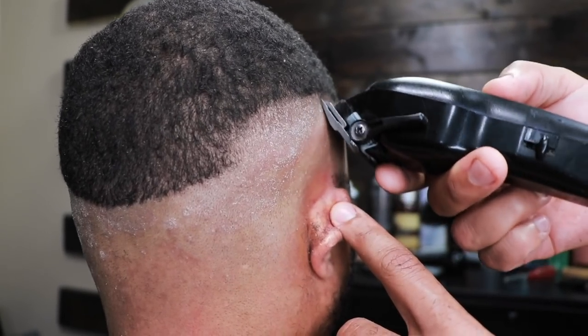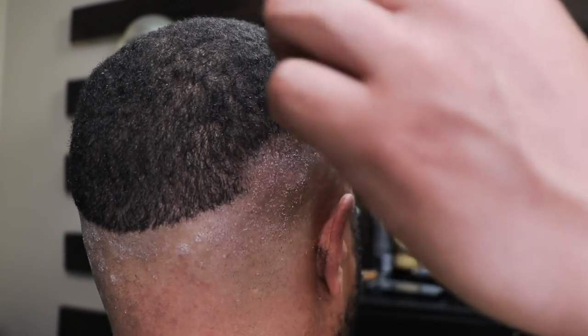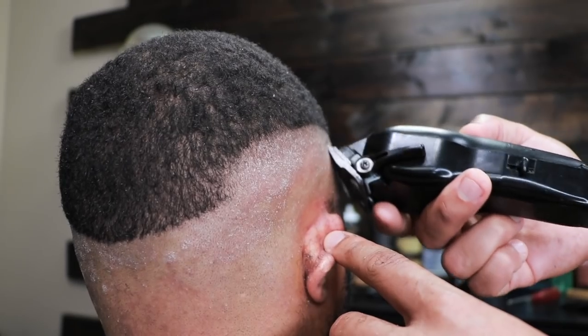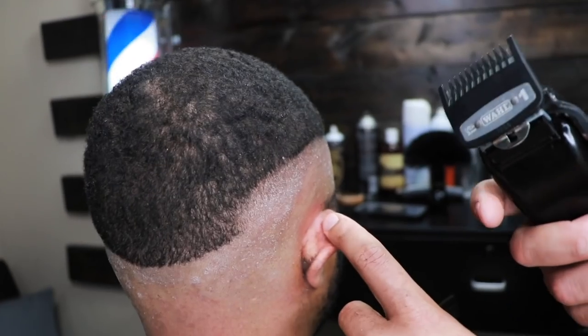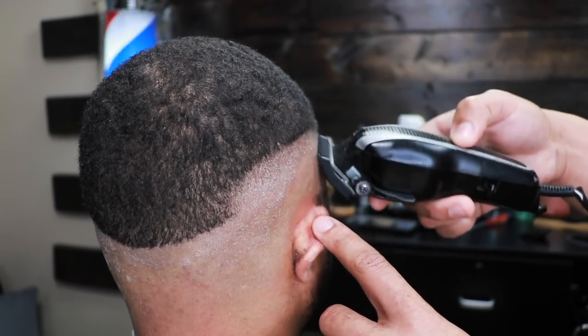As you can see, that bottom bald line is basically blended out. When I blend, I always tilt the clipper back and forth at different angles — that way I make sure I'm getting a nice even blend.